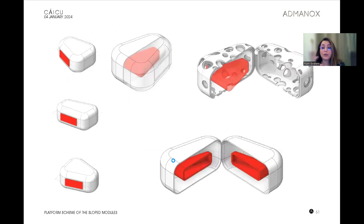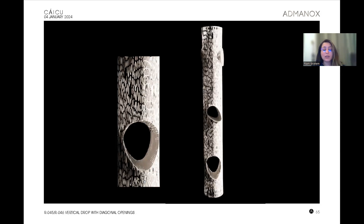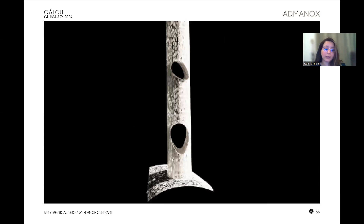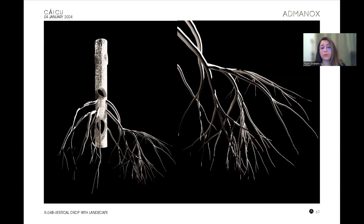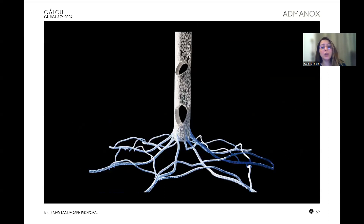This is one of the latest vertical drop designs with a diagonal opening, which we are going ahead with. This is the anchoring part, which we are calling 'landscape.' This is one of the trials — like branches of a tree — and this is another proposal. This is the latest proposal, which I think is similar to the feedback we received last time on the 4th of December.